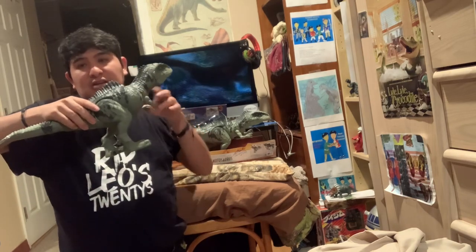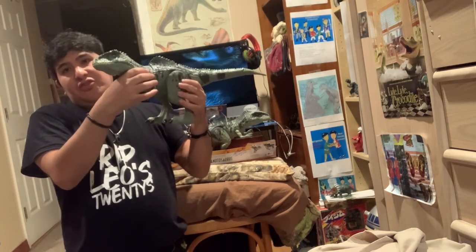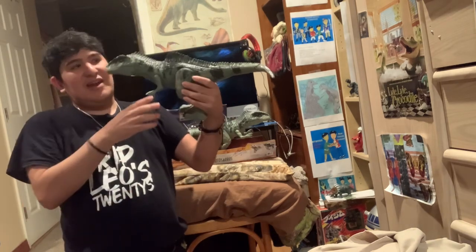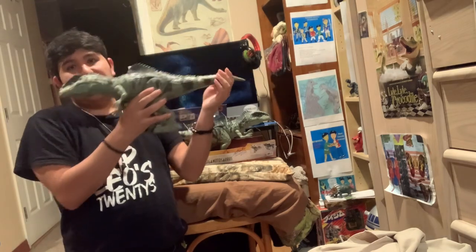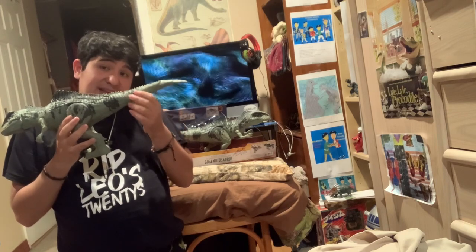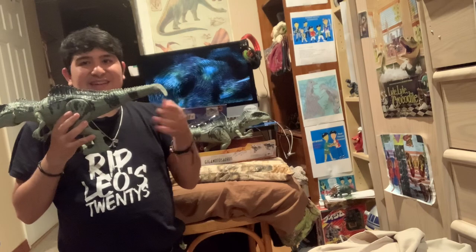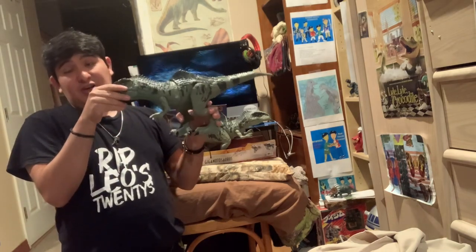If you want to display it, you can put it base-sideways and it'll look like it's looking in a different direction. I noticed that the tail has some kind of joints, but that doesn't bother me at all.